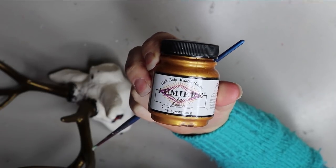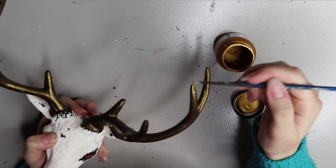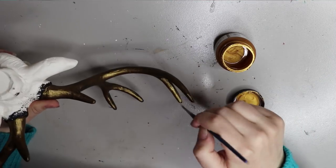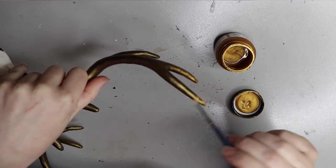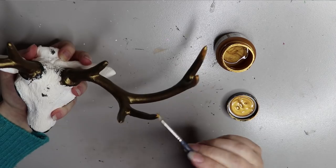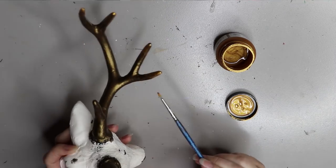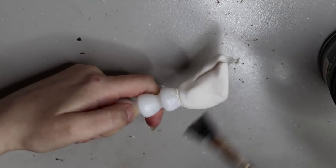This is the gold paint — also by Lumiere by Jacquard in sunset gold. This is probably the best gold paint I've used. I really like the pigment and the coverage. Some golds have poor coverage or a strange brownish pigment, but this one is the best I've come across. I'm brushing it on pretty lightly on the ends of the antlers — just subtle gold on the tips. It's a subtle difference but I like the depth it gives.